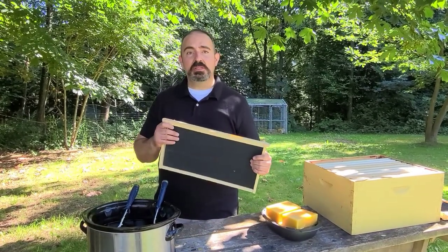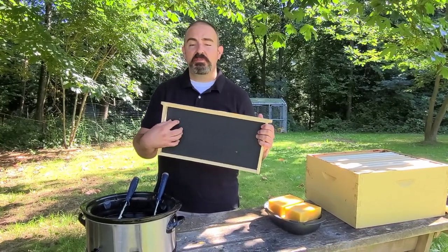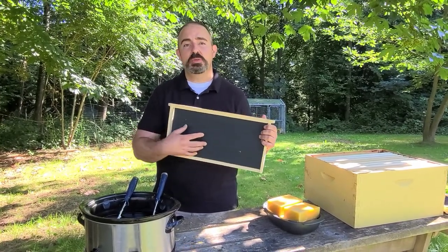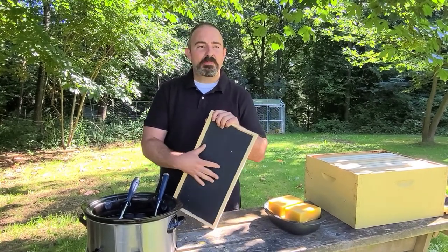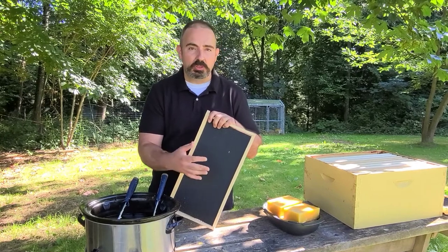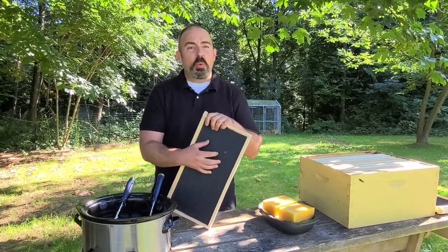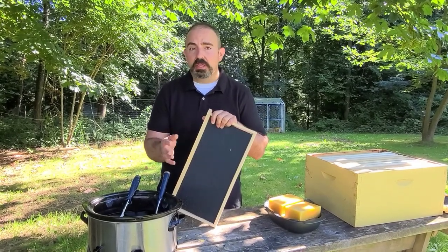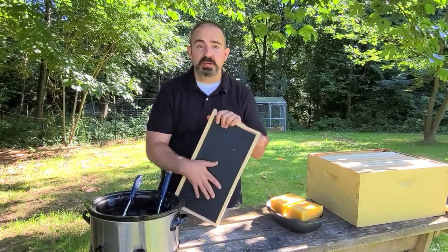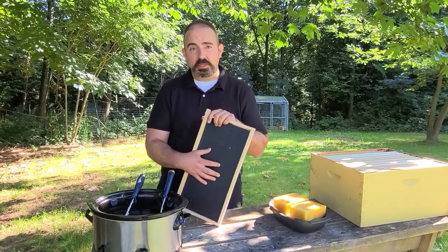Whenever you buy frames online or from a store, the plastic foundation will usually have a very thin layer of beeswax applied to it. In the factory, they'll spray a super thin layer of beeswax that the bees usually aren't super excited about drawing out. In the experience of most beekeepers, a wax foundation will get drawn out much faster than a plastic foundation. However, if you add beeswax to the plastic foundation, they will draw it out just as quickly as they will 100% beeswax foundation.